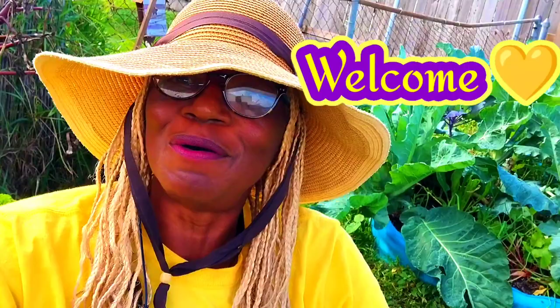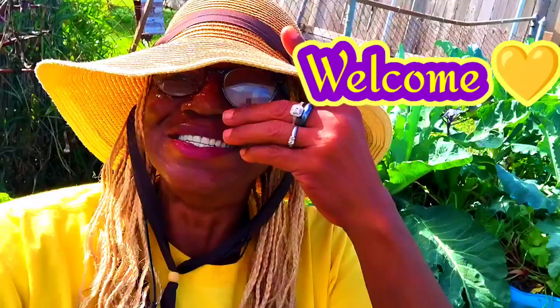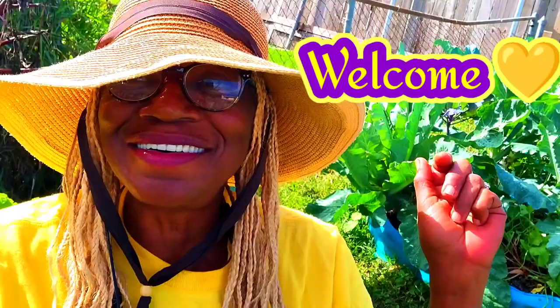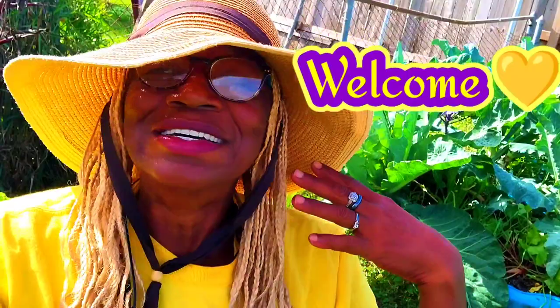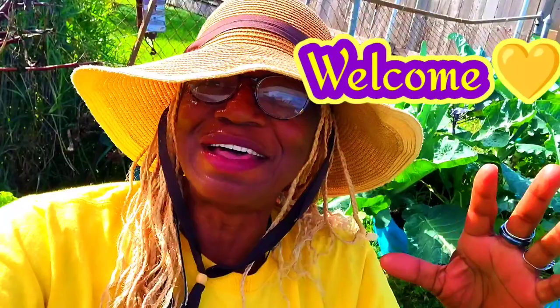Good morning everyone, this is Linda. I hope all is well with you and your family on this beautiful day. I'm a little moist because I've been out here in my garden, just having a good time all by myself. I got company though — I got a lot of living plants all around me and I feel their energy. I just wanted to stop in and share some of my morning with you all.